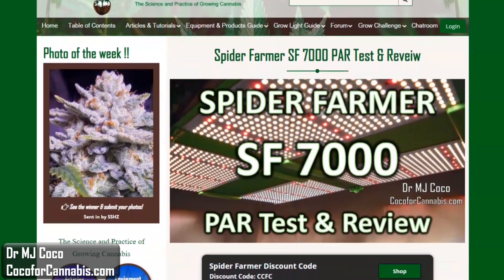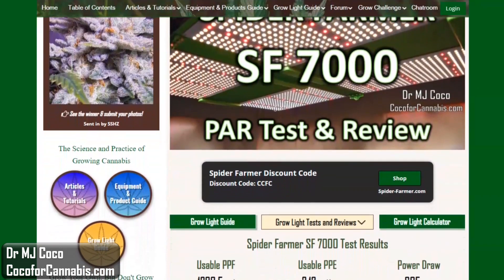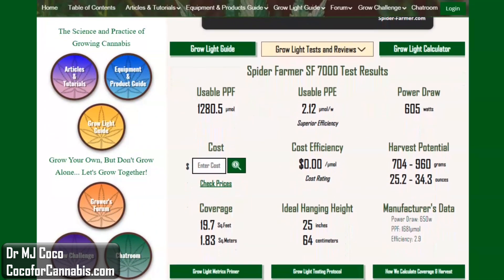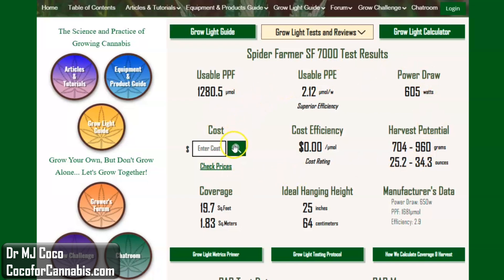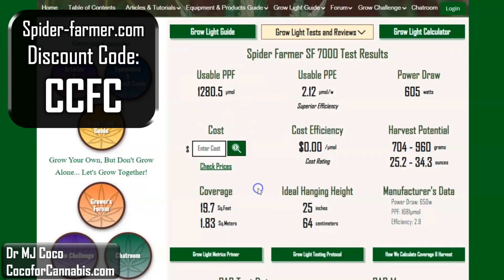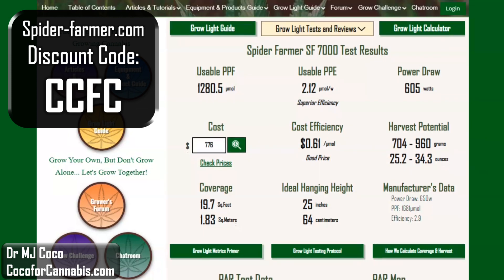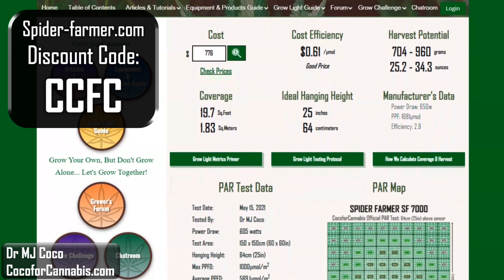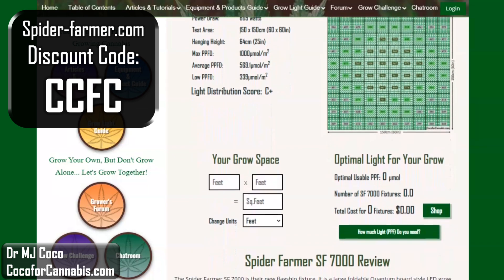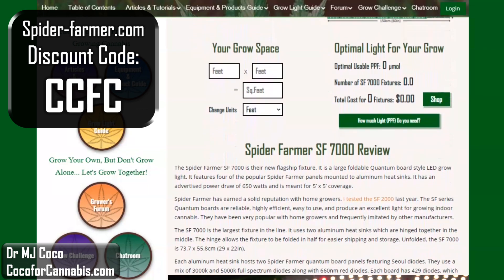Come with me to the test report page. For each fixture that I test, we publish complete test report pages as part of the Coco for Cannabis grow light guide. They include the PAR maps and all the data from my tests along with my written review. Here's the main data for the Spider Farmer SF7000, and you can find our discount codes and shopping links. If you want the best deal on Spider Farmer fixtures, shop SpiderFarmer.com and use discount code CCFC — currently your price will be about $776. That gives the SF7000 a cost efficiency of 61 cents per micromole, which is comparable to other fixtures in its class. Below this area you'll find the detailed PAR test data and the PAR map. If you have a large space, you can use the grow space calculator to determine how many SF7000s you would need for full coverage. And below that, you'll find my written review.